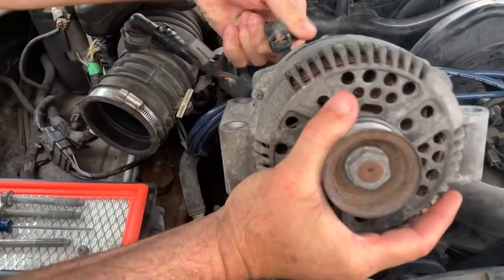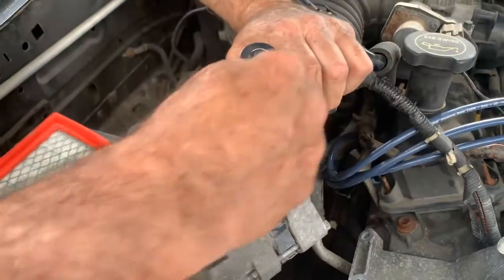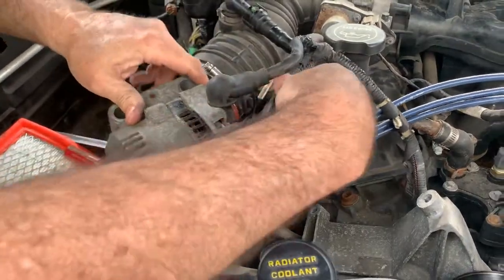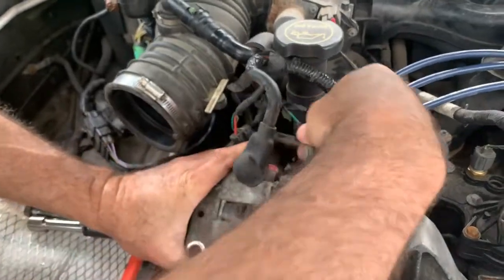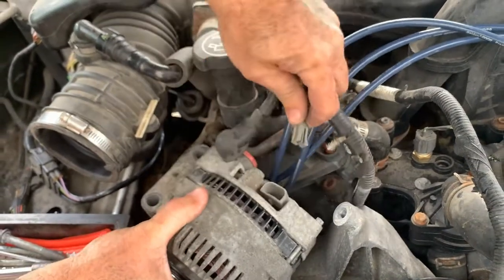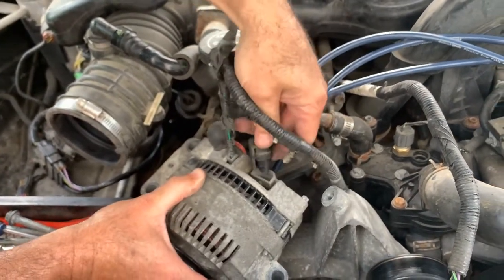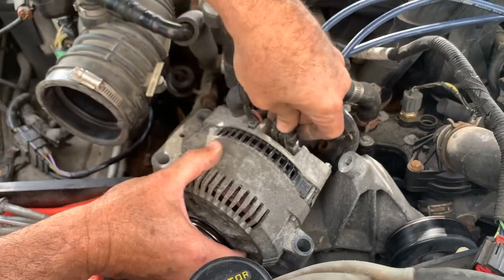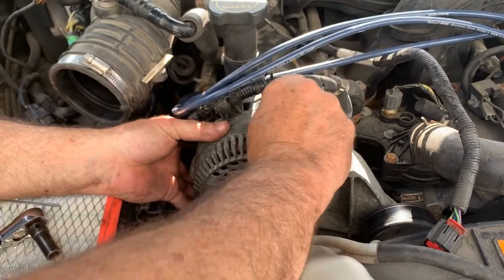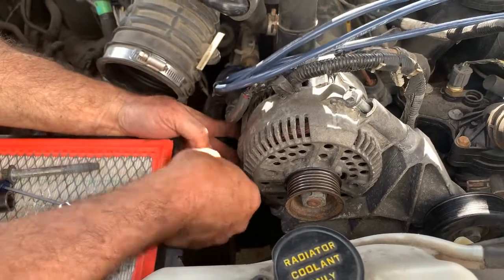First thing we do is reinstall the connector — tighten that up. Using a small ratchet, just double check it and make sure it's tight. This has got to slide down and go over it like that. Just got to plug in the other two — this one faces out like that, push that down until it clicks. The other one goes to the inside — snap that in place. Now once we put this in position, start the top bolt. All the bolts are the same size so it doesn't matter where you put them. Slide it around until it starts — there's that one.